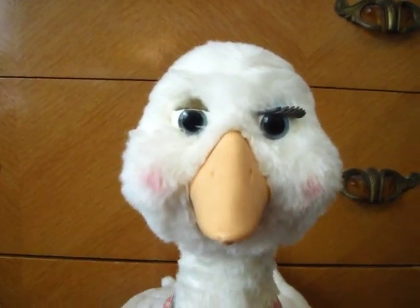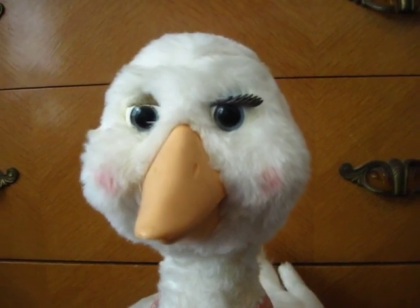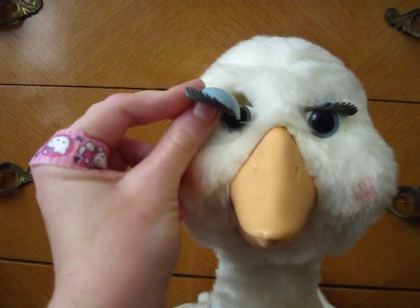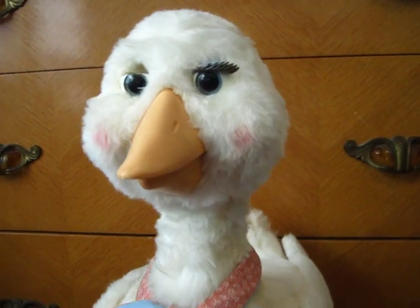Her eyes don't blink yet, but I keep working with her. It'll take some time, but they'll come loose eventually. I've got to get her eyelid glued back on, but otherwise she's in pretty good condition — just needs a bit of cleaning.